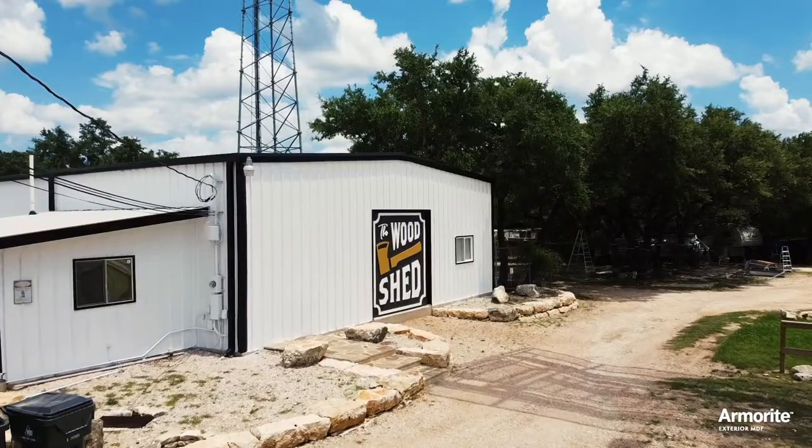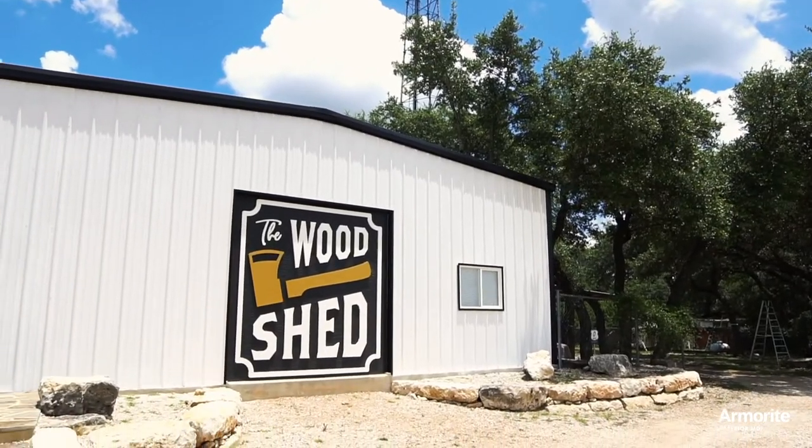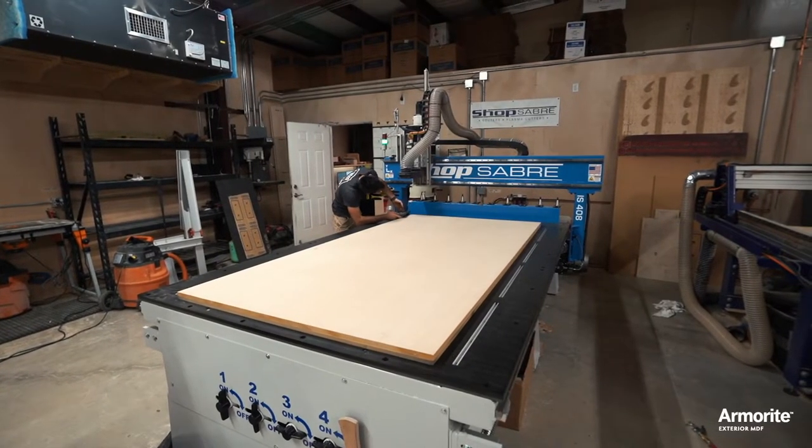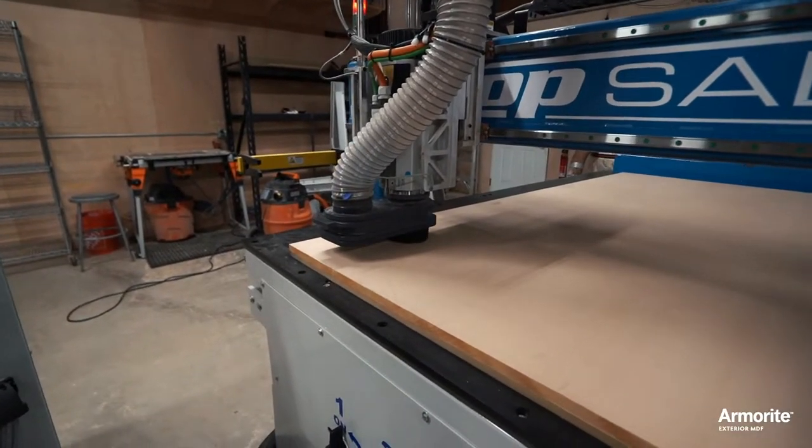Hello, I am April Wilkerson and I run a wood product manufacturing business called The Woodshed that goes through a truckload of MDF every week. We specialize in producing things in bulk, including woodworking templates out of MDF.